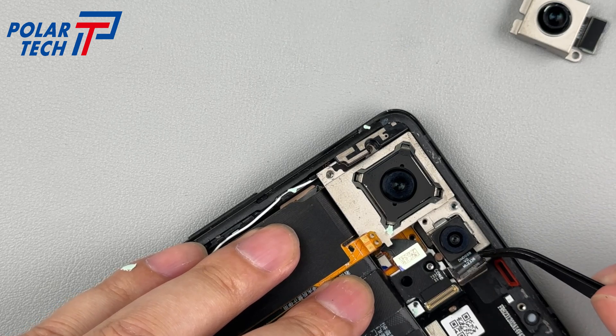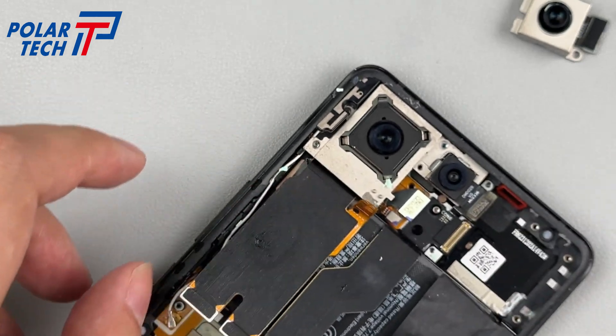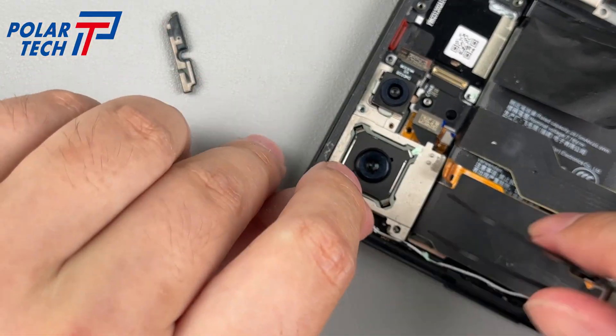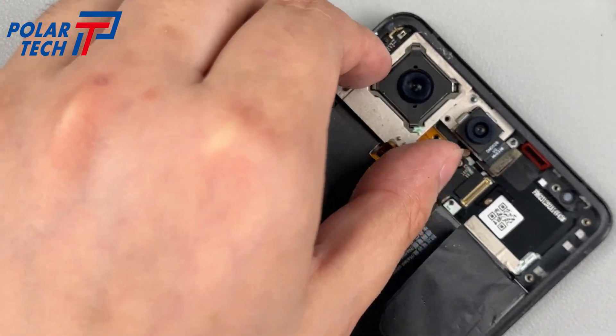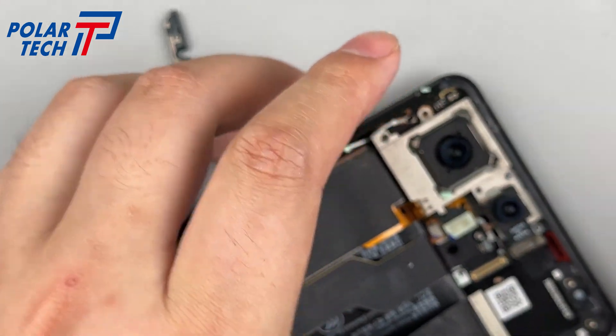After disconnecting, the main and ultrawide angle lenses can be removed together. Disconnect the front camera BTB, and all four cameras are gathered. The main camera is a 50MP Sony IMX890 sensor, with a 1/1.56 inch area and f/1.9 aperture, supporting OIS and 6-axis anti-shake.